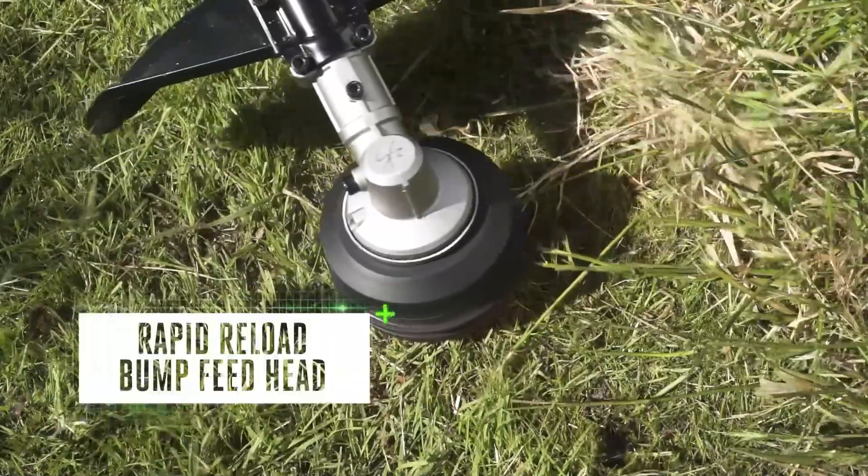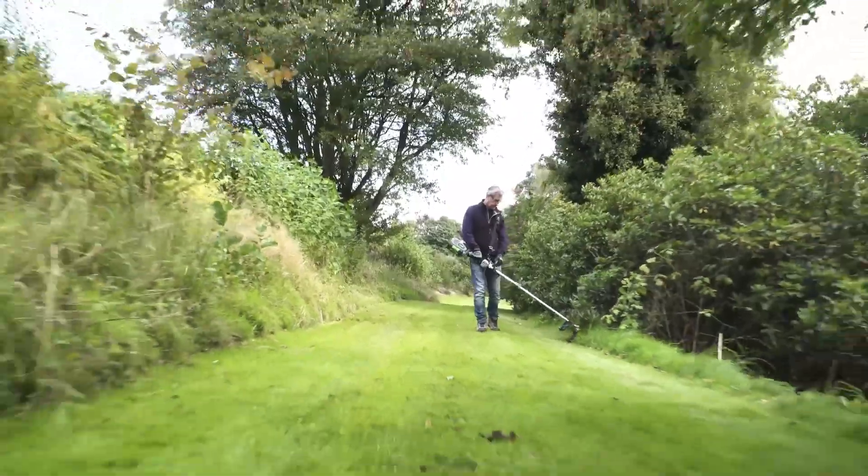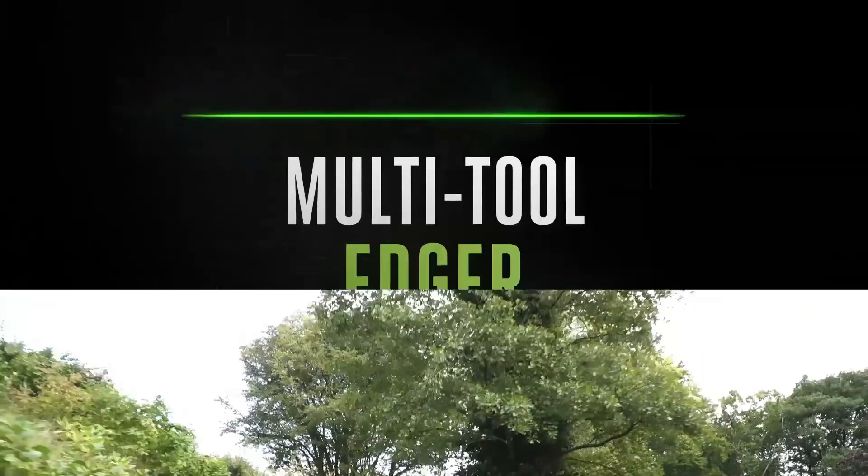Then attach the line trimmer — it's packed with features including a rapid reload bump feed head to save you time and help you work safely, quickly, and efficiently.